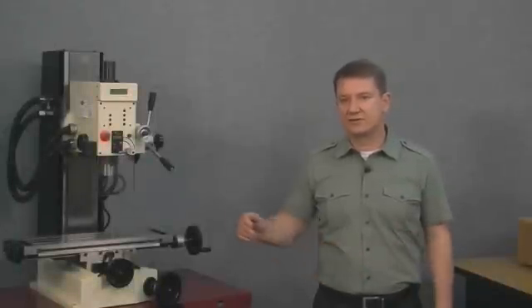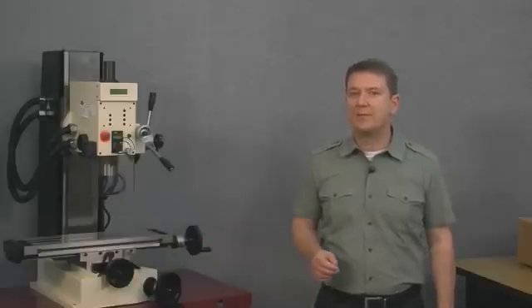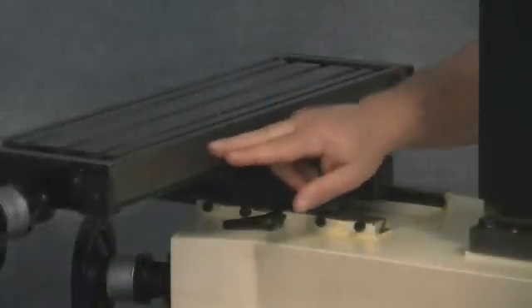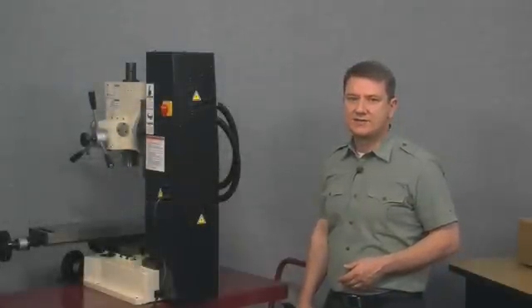We'll start with the x-axis, or the side-to-side axis, first. For the x-axis we typically mount the scale to the back of the table and the read head to the saddle of the machine, centered and below the scale. Looking at the back side of the table, this flat smooth surface is where the scale typically mounts, and the read head mounts below the scale on the saddle. For most mills, the x-axis scale is easy to mount and, being out of the way on the back of the table, it decreases the chances of damage from dropped tools or parts.